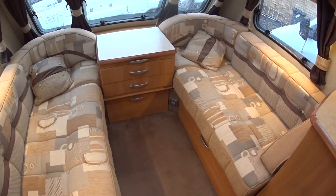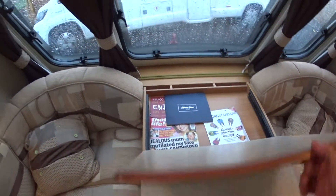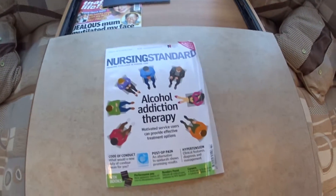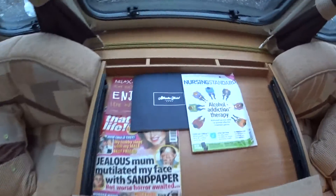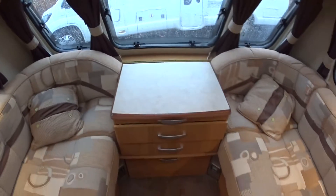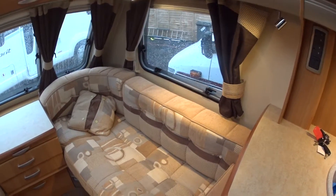This front lounge converts into a double bed if you so desire. You've got this nice plush upholstery. There is a table that comes out like so and folds over. This caravan has just arrived so we haven't validated it yet, which is why the magazines are still there, but it is in very nice condition and certainly presentable enough to show, photograph, and do the video.